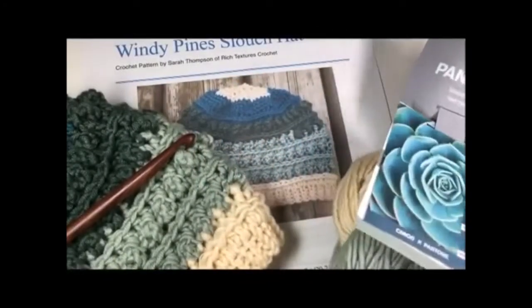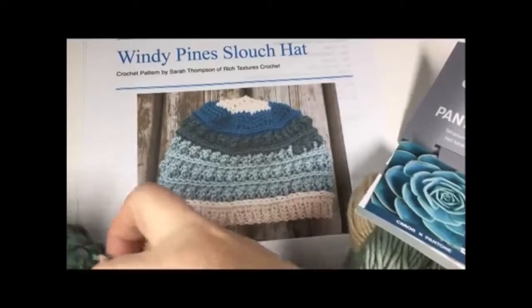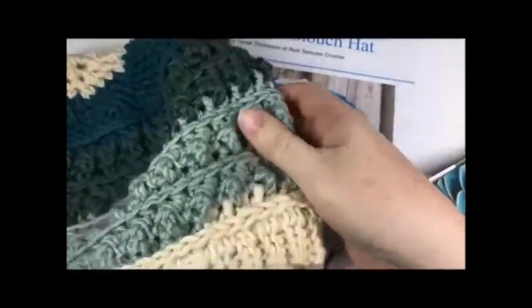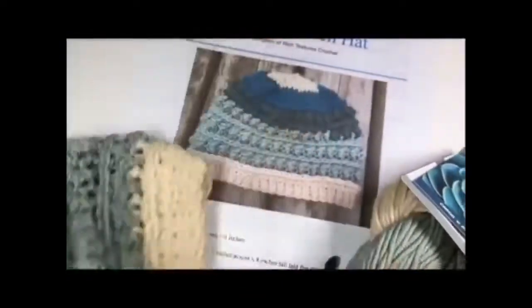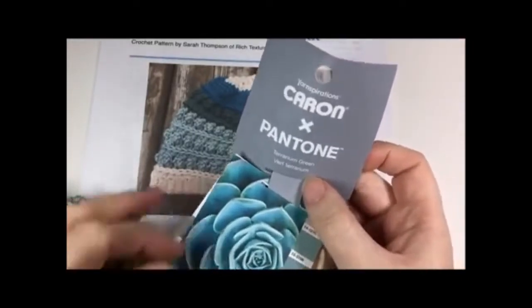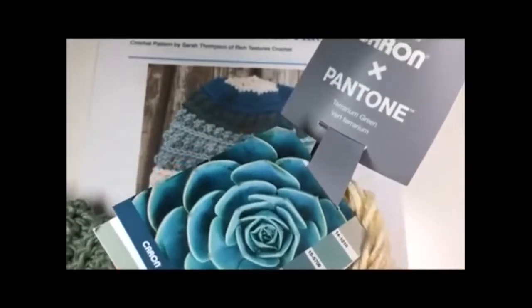Hi everyone, I'm Sarah of Rich Textures Crochet and welcome. Today we are going to learn how to crochet the Windy Pines Slouch Hat, and that is this hat right here. It's a fairly easy hat to make. It has quite a bit of texture but once we get started you will see just how easy this texture is. It's a great slouch hat.